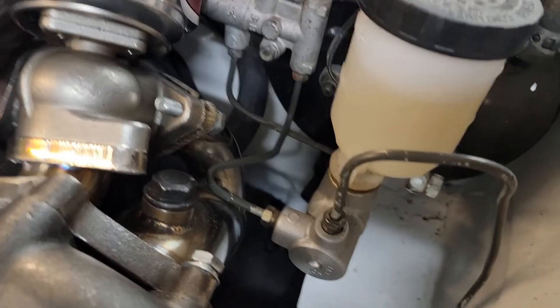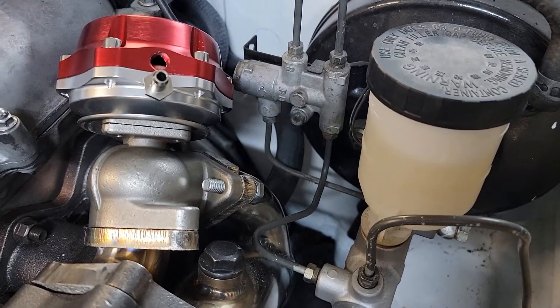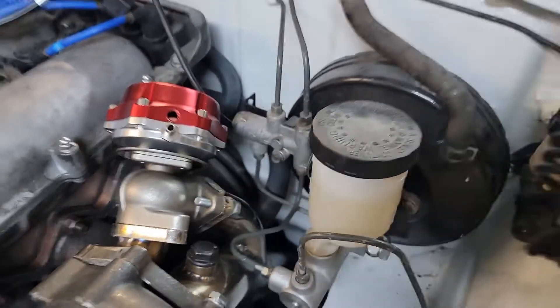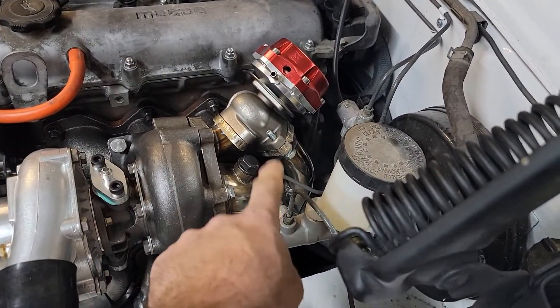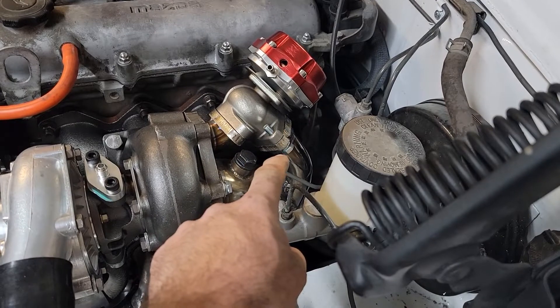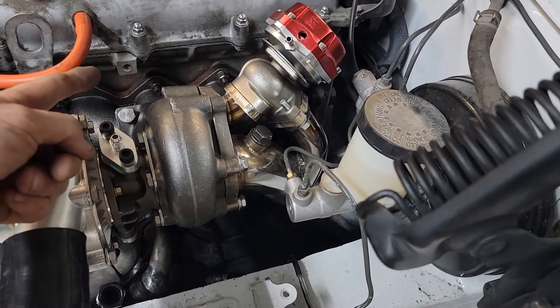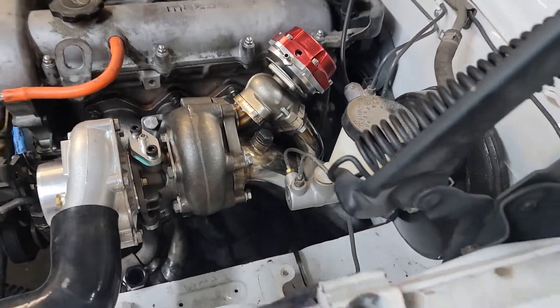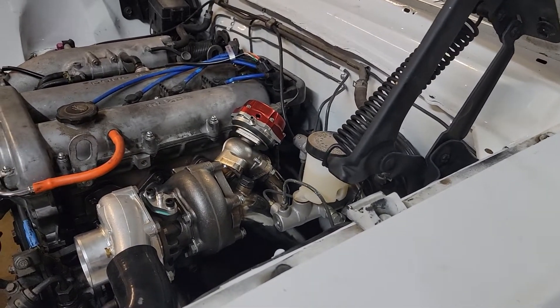Fitment issues: that brake line needs to be relocated, the heater hose needs to be relocated. I got a shorter 90-degree oil line because on the back of the block on the 1.6s there's an oil passage, so I'm looping it over here. I had more than enough clearance with the straight line but I wanted a cleaner look.